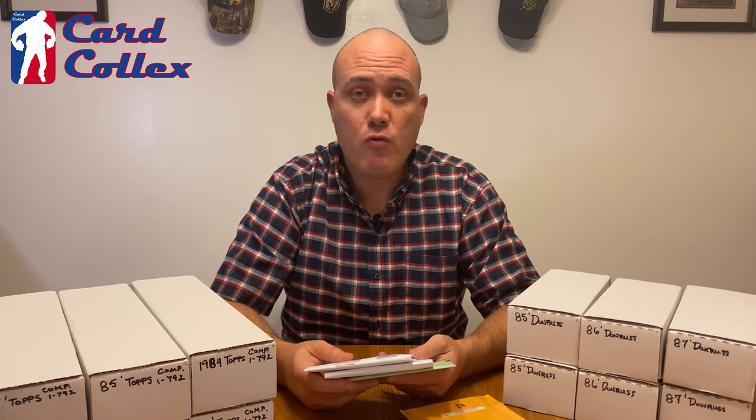Hey guys, if you're already getting value from this video, make sure to like and subscribe, hit that notification bell, and you'll get notified every time I post a new video.